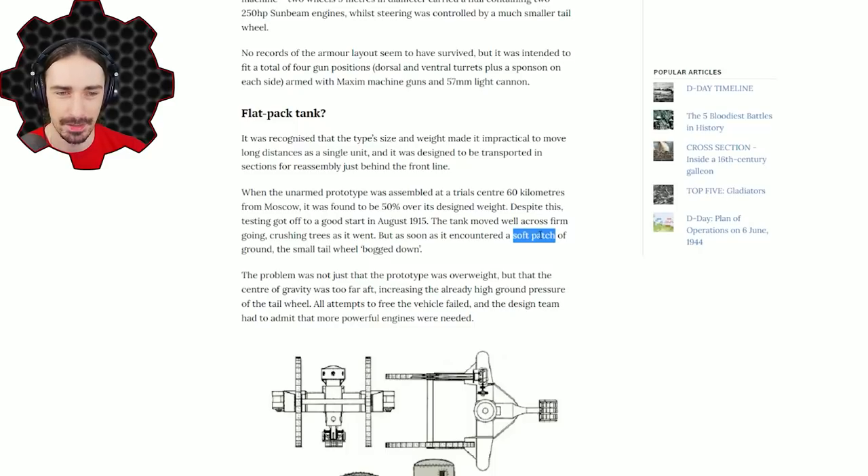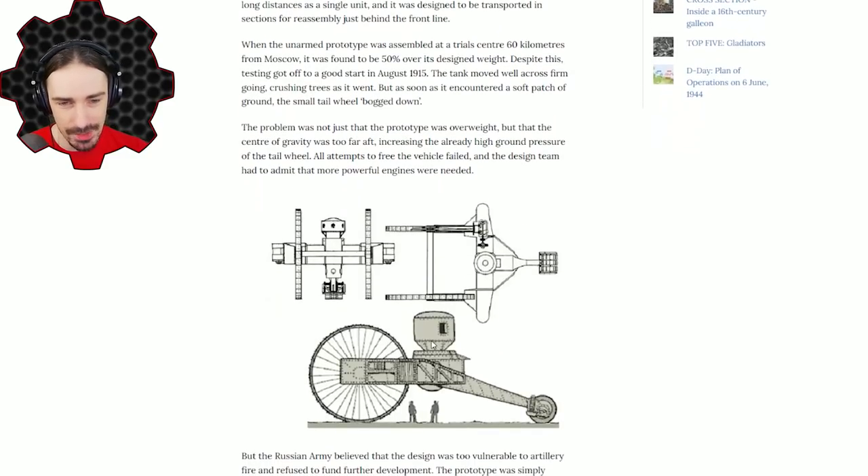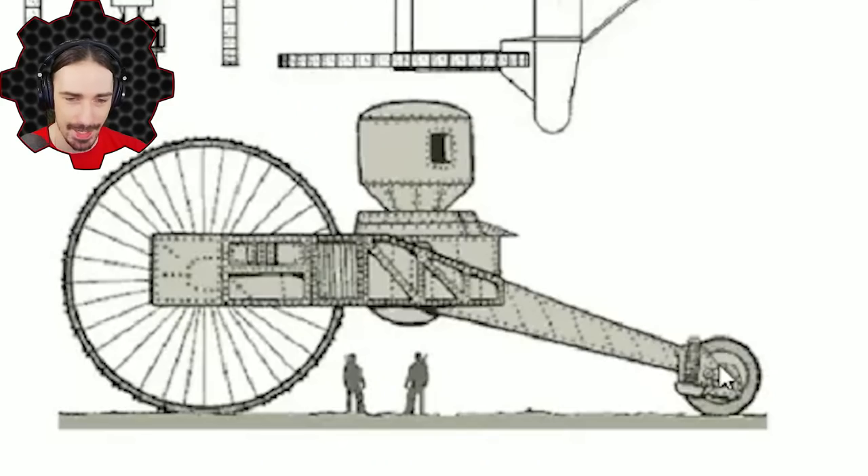But there is one thing they had not anticipated: a soft patch. When you build a small scale model that isn't really heavy and test it — they even drove it over books to show its ability to go over difficult terrain — none of that simulates heavy weight on a soft patch of ground very well. And of course this ended up being the Achilles heel of the Tsar Tank, because a lot of this weight was actually pushing down on the back wheel, which was tiny. Once it reached soft ground it got bogged down.